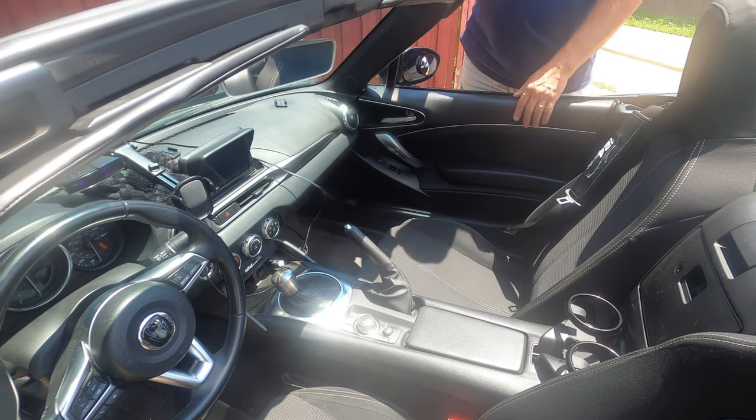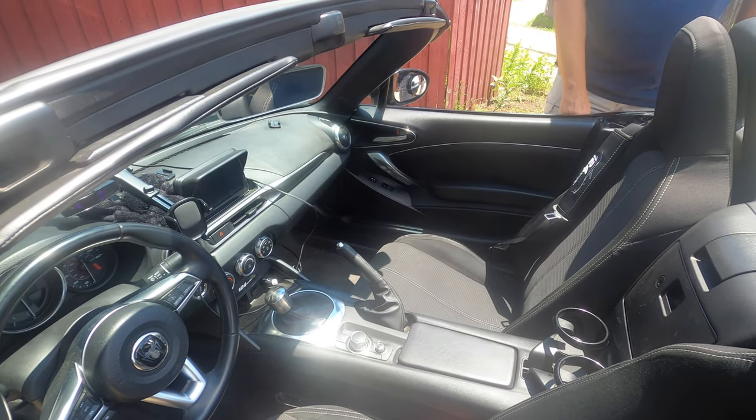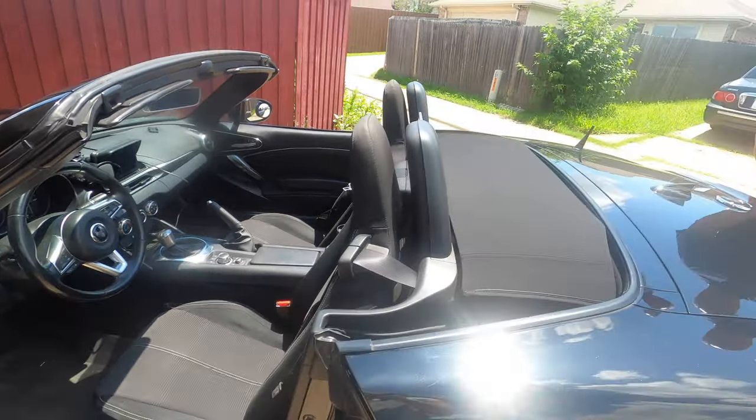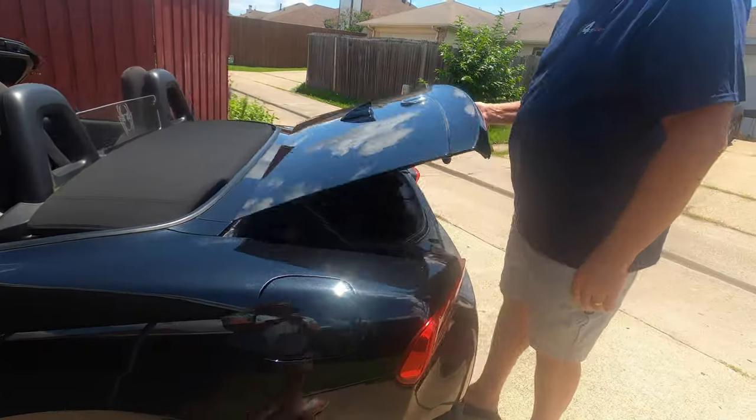It provides a little bit of protection against scuffs if your passenger puts their foot up there while you're driving. And I want to show you just how easy this is to do.